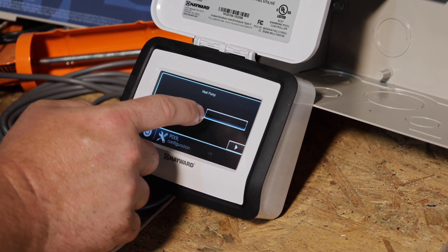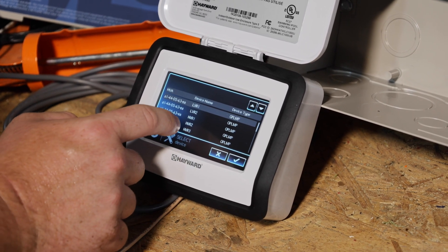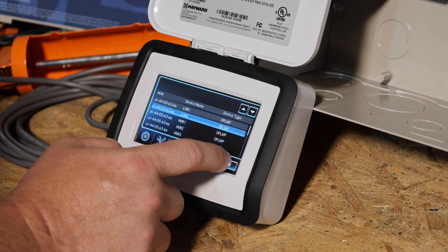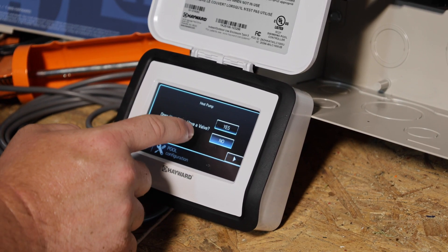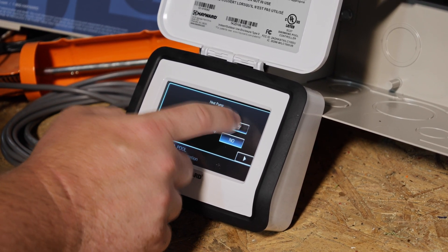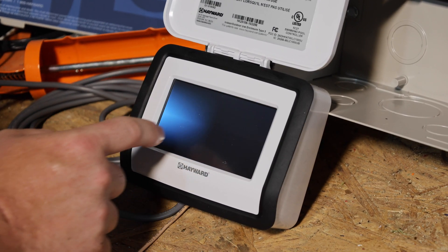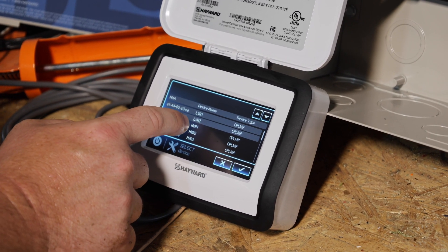Which relay is it wired to? In this case, I'm going to pretend that I wired the heat side up to LVR2. Right arrow. Does the pump have a valve? No. Does the heat port support cooling? Yes, if you have the chiller. Right arrow. Which relay is the cool side wired to? I'm going to select as if we wired this into high-voltage relay one.